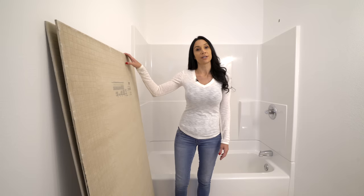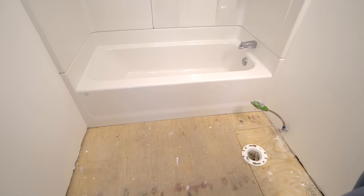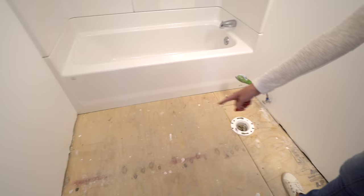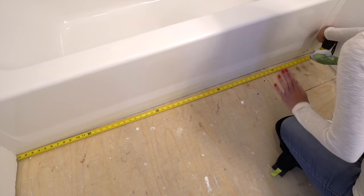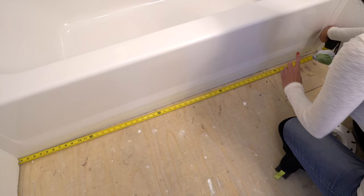This is three-by-five quarter-inch hardybacker and this room is a little under five by five, so I'm going to need two sheets. I'm going to measure and cut one side off because this wall is not as straight as the other. Make sure to subtract a quarter inch off each side because you don't want the hardybacker pushing up against the walls or the tub. You could cut the hardybacker with a five-dollar razor blade — it's tough but doable — but if you're only cutting a few pieces it works fine.